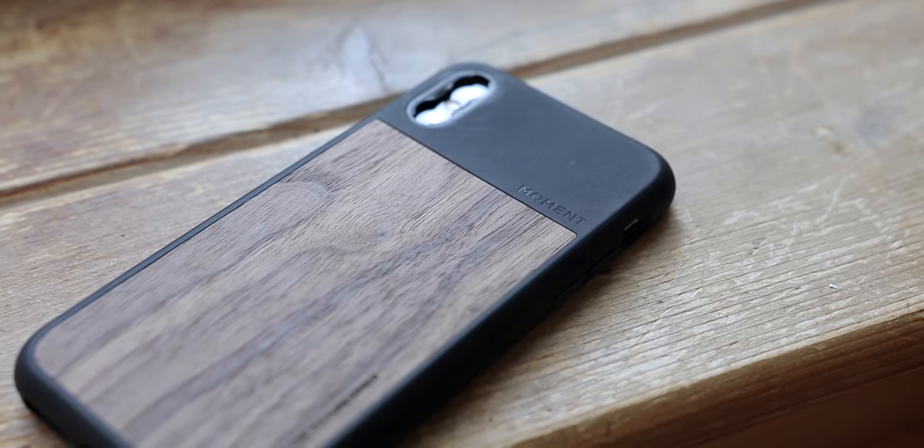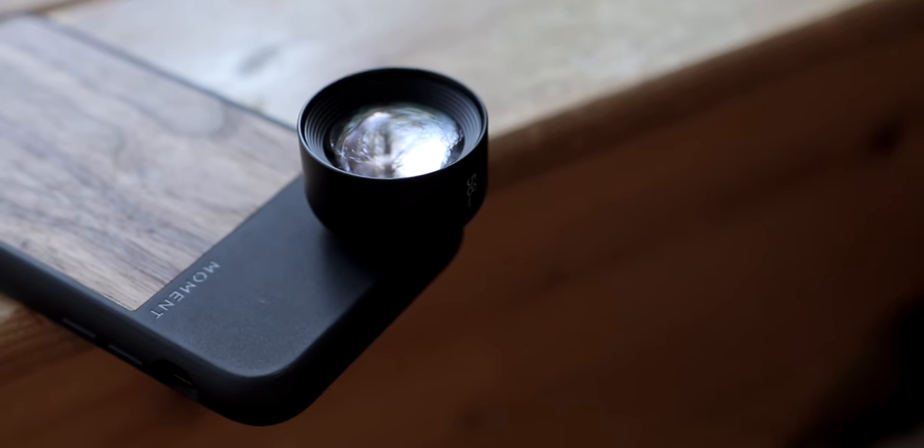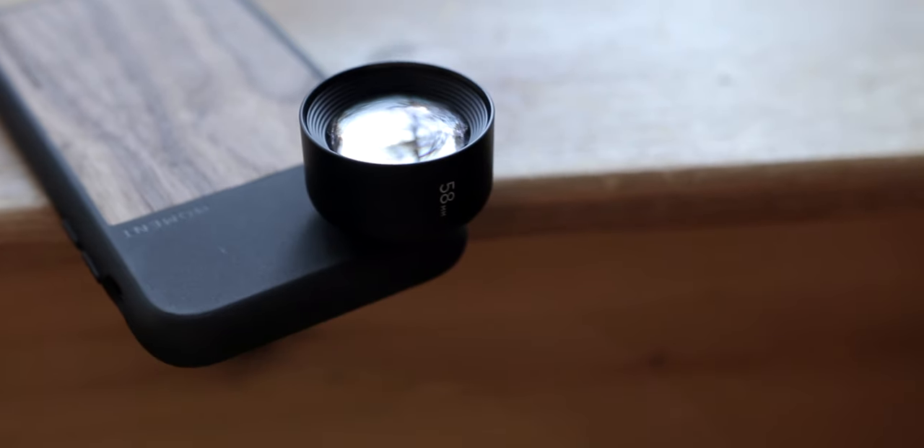As far as accessories go, I have the Moment case on it and I typically attach the Moment anamorphic lens, but I've also been enjoying the Moment 58mm. I have a video coming on those lenses very soon. Right now I've got the iPhone XS with some Moment lenses.